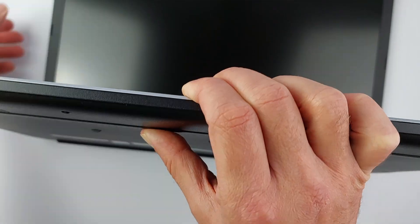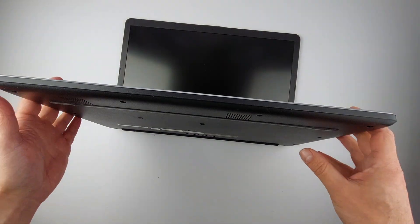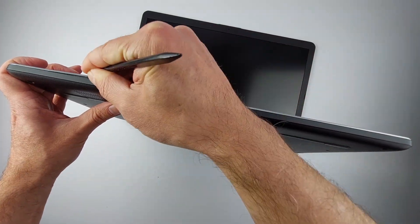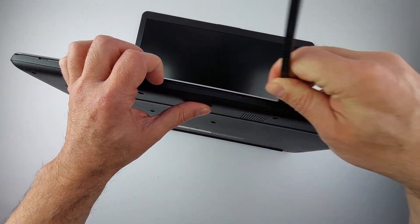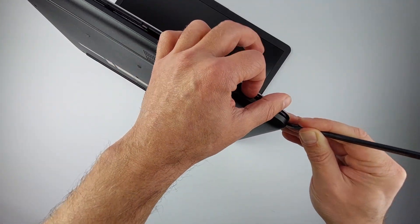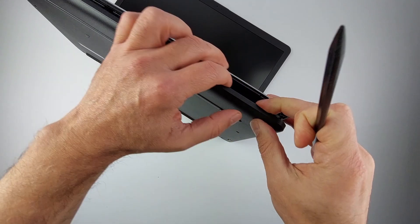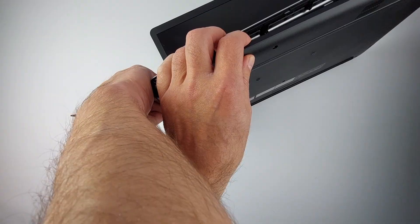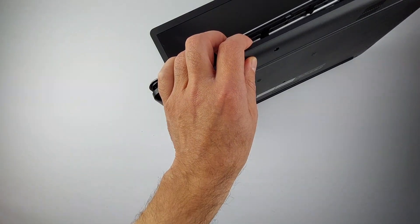Open the laptop slightly. Take a spudger and slide it into the gap between the top and bottom case, then work your way around the edges. You'll hear soft clicks as the clips release — that's normal and exactly what you want. Go slowly, especially near the USB ports, as this plastic is thinner and can snap. A bit of resistance is normal, but never force it.